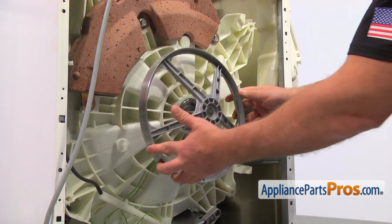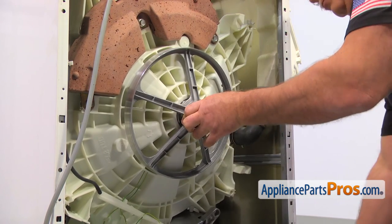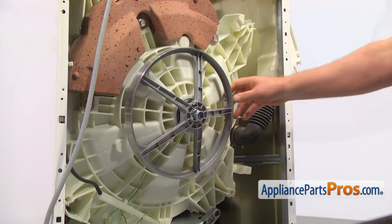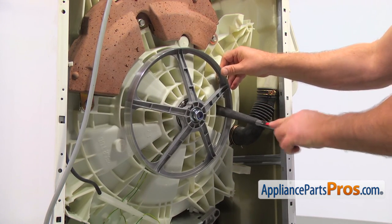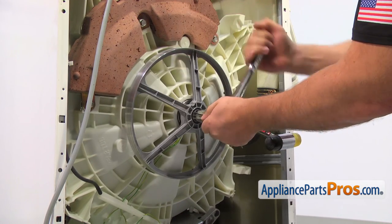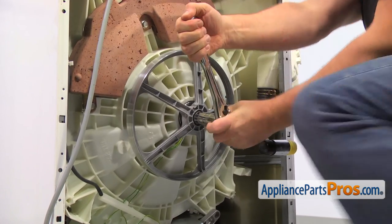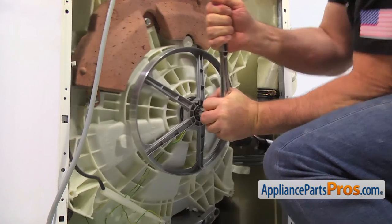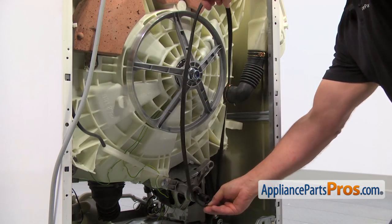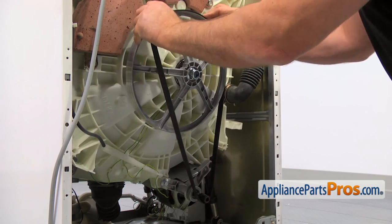Now slide the pulley on the shaft and thread the bolt on. Jam the pulley with a hammer handle and using the 24mm socket wrench, tighten the bolt. Install the belt first on the motor pulley, then place the belt on the large pulley and rotate it until it snaps on.